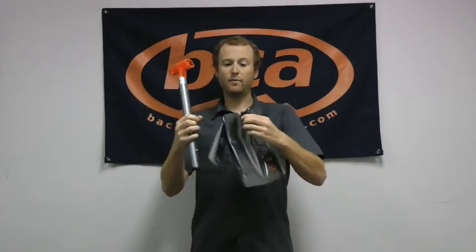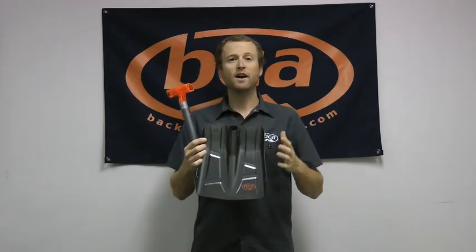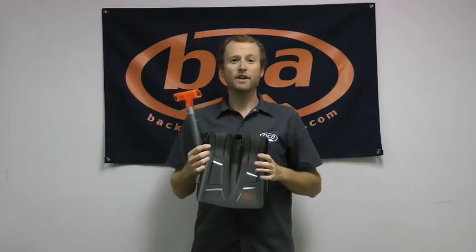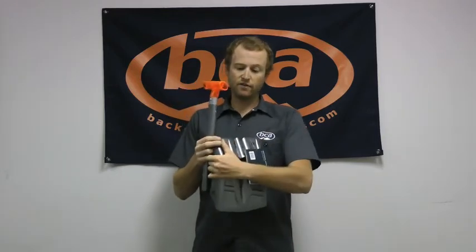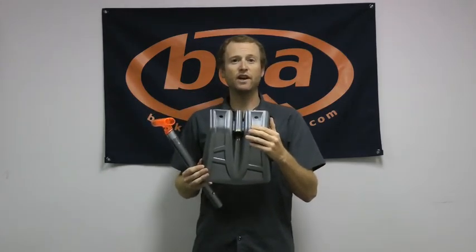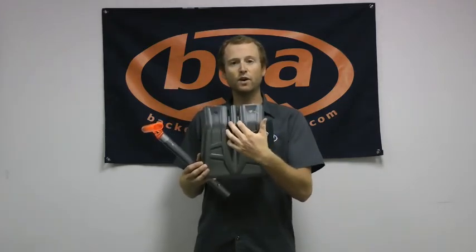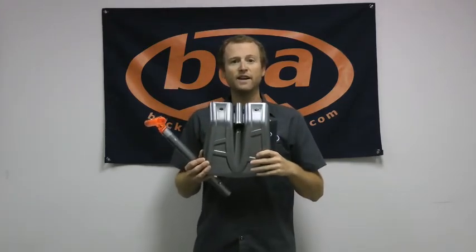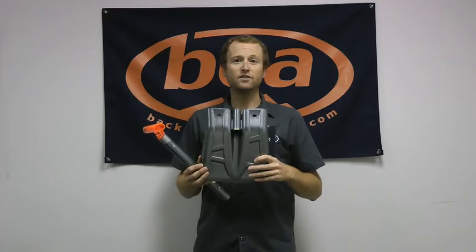Down here in our blade we have some nice features. Our shovel blades don't have that long neck on them, making them a lot more packable in your bag and even stronger in the field. If you turn this thing over, you'll see that we have that piece welded in here, so we're not just bending the shovel blade around the handle — sometimes that can compromise the strength. We've actually welded that piece in here and that's going to make the shovel stronger if you're digging in any sort of hard avalanche debris or just in hard snow in general.